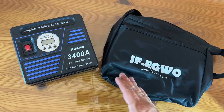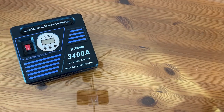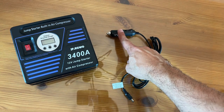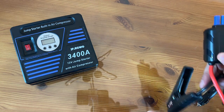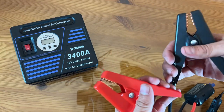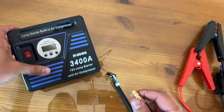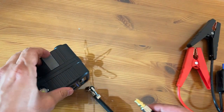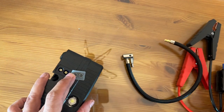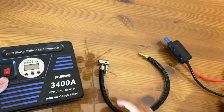Let's take a look up close at the JF Iguo — a jump starter and air compressor. It does come with a nice bag. Inside you've got your charger — you can plug it into your car DC. You can also use it to jump start your car. And the thing that blows everyone's mind: not only is this a jump starter, but you can inflate your tires and do all sorts of stuff. Right here you see the connection for the jump starter — easy to use, just a really nice apparatus.